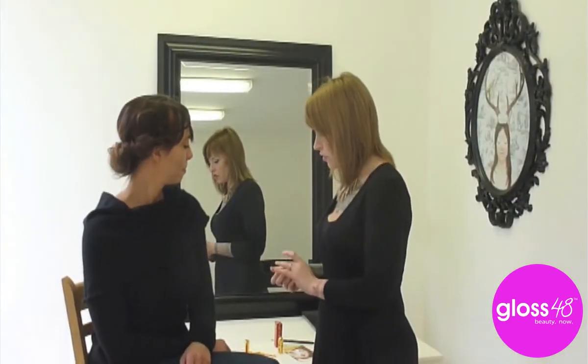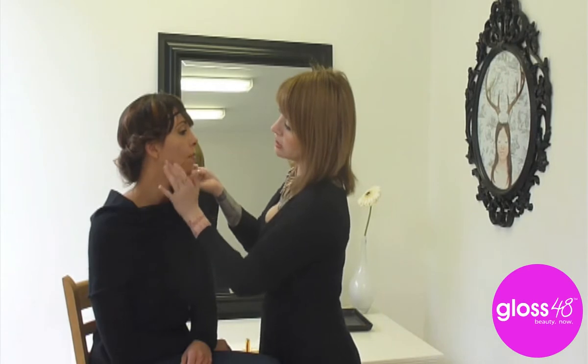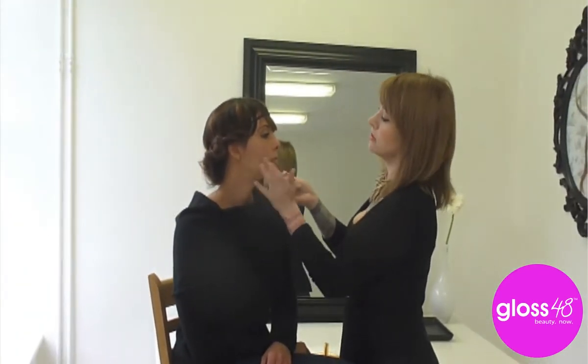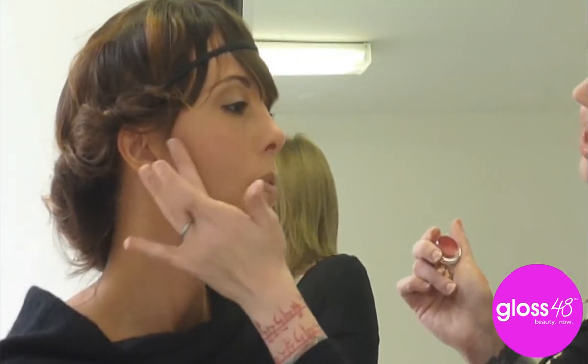I'm going to start with Bessamé Cosmetics in Rouge, which means on the lips and the cheeks. It's really designed to be this perfect finger-paint, easy girl makeup. This color is so stunning because it's that true blush cheek — it's the color our cheeks turn when we encounter a dashing man, or say something a little cheeky.